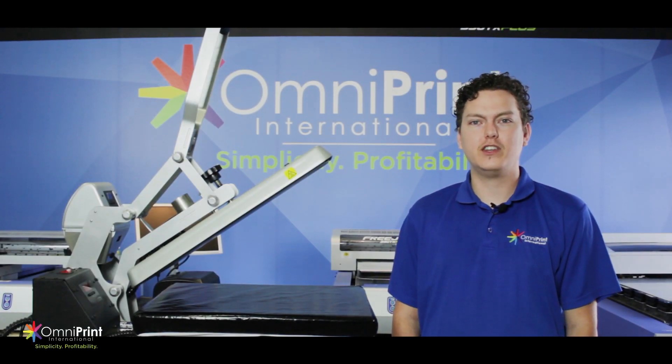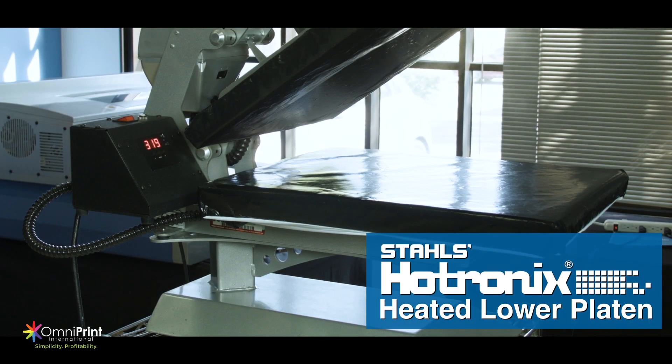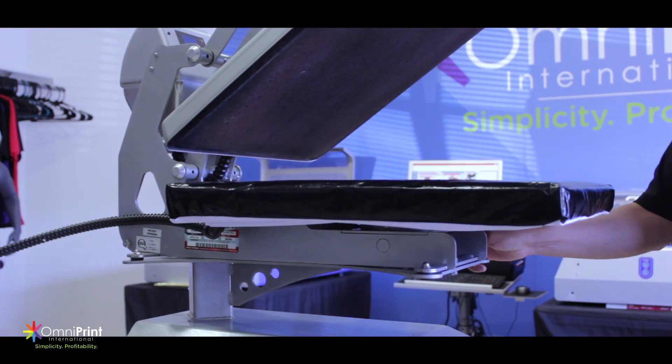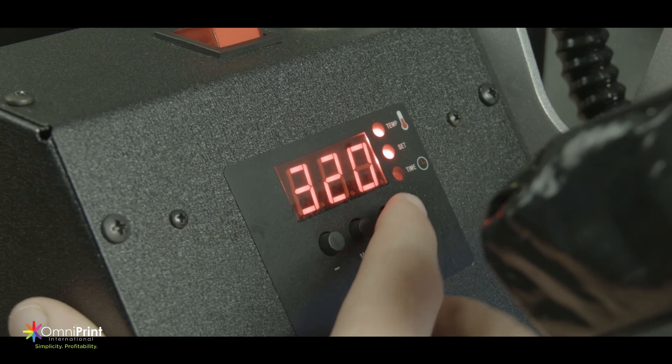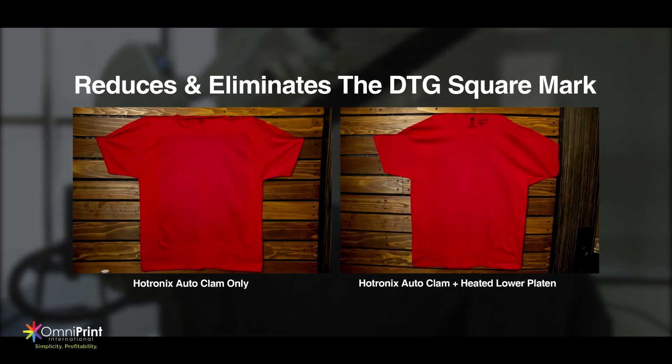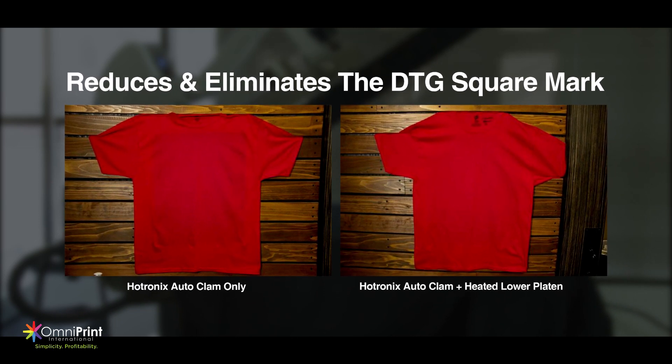Hello, I'm Brian with Omniprint here to introduce the new heated lower platen. This lower attachment for your heat press is an amazing new tool for DTG. Recent studies showed that the heated lower platen helps cut your drying and curing times in half while reducing and eliminating the infamous DTG square mark.